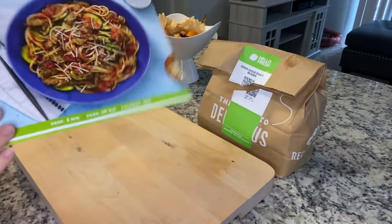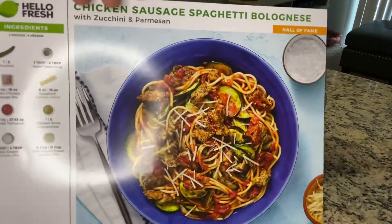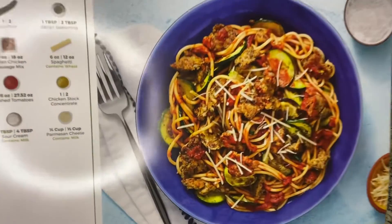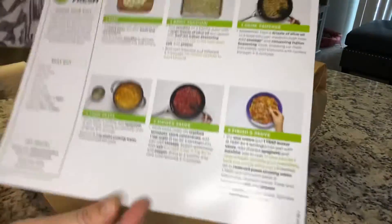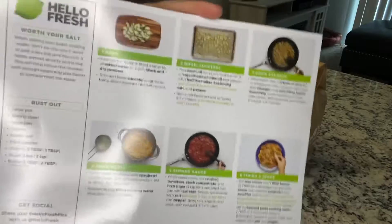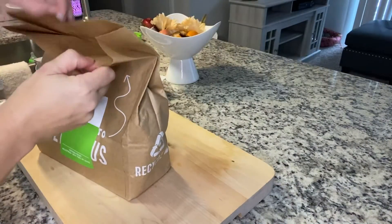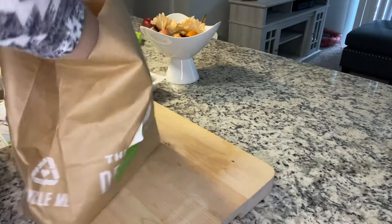The next thing we're going to be doing is cooking up some chicken sausage bolognese, and this recipe was another good one. I don't think I've ever tried anything from HelloFresh that wasn't delicious. Unfortunately, with this box they actually forgot to give me my chicken sausage, so I had to improvise and use some turkey sausage that I got from the store.